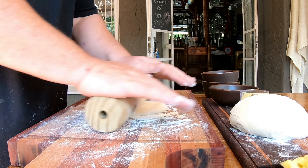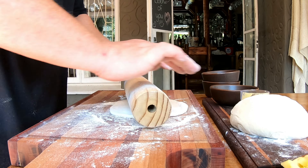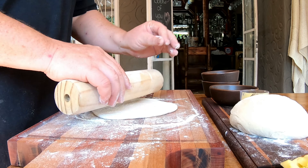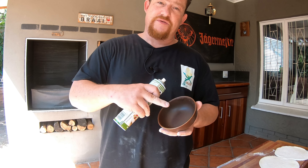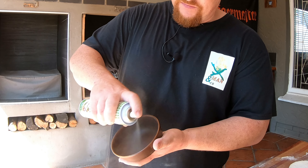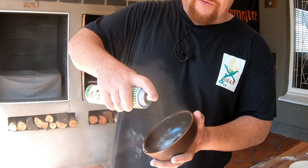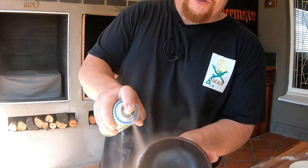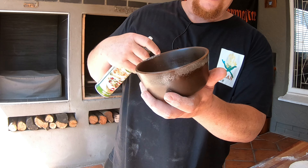We're just gonna roll our dough out — you want it slightly bigger than the bowl you're gonna use, and not too thick either. I'm using spray and cook; you can use butter or oil, whatever you need. We need to line these bowls so that nothing sticks. The dough is gonna go on the outside as well for the upside down pizza pot pie.